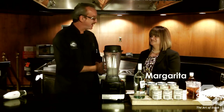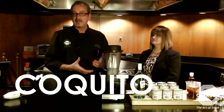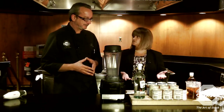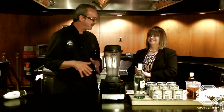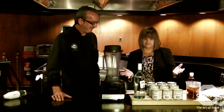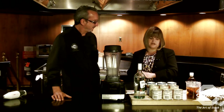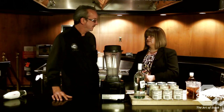Today I have my associate Margarita, who's going to show me how to make a drink called Coquito, which is a Latin version of eggnog. It's a traditional drink mainly from Puerto Rico — the recipe was given to her by her mother-in-law, a family secret. It's pretty much based with coconut milk, sweetened condensed milk, and evaporated milk.